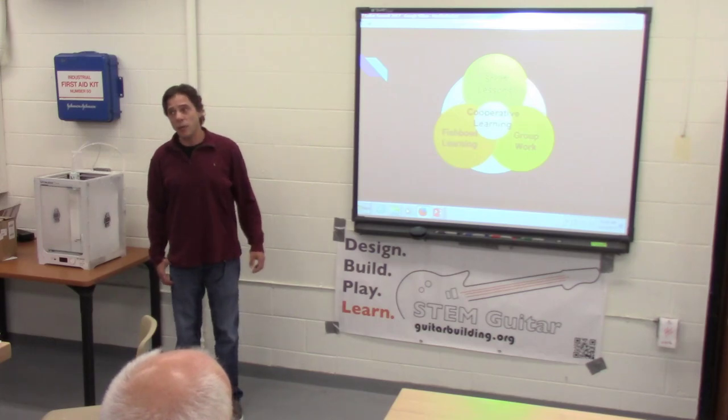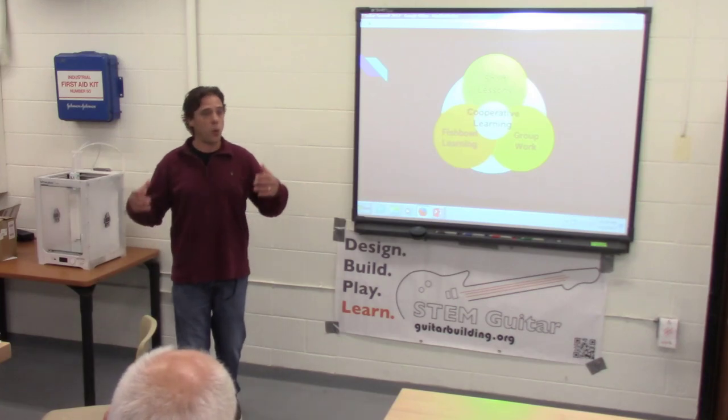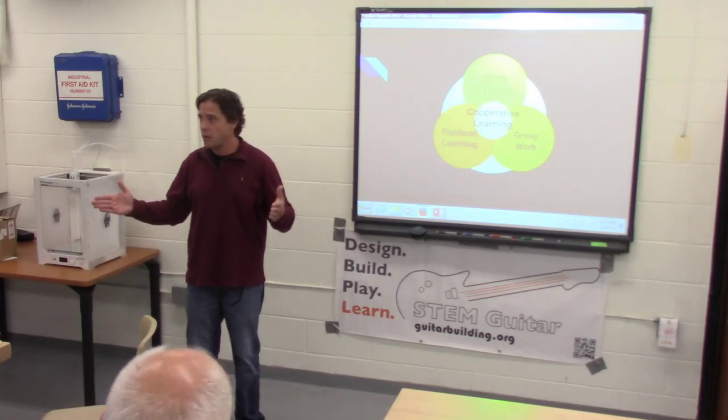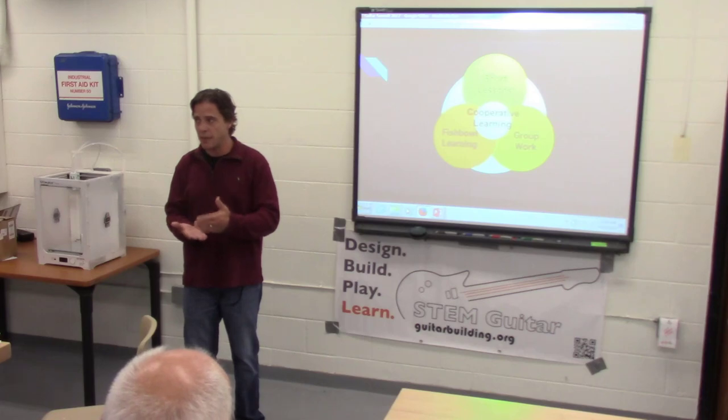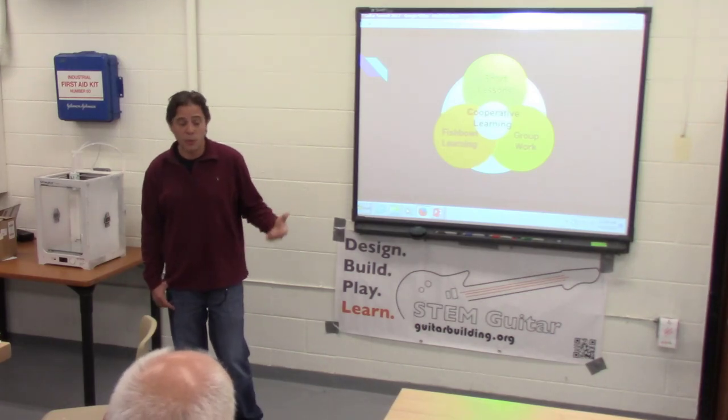That's how we build guitars within an existing guitar program — it isn't 100% of class time. We're constantly building, but with different groups taking turns. That's what works for us.